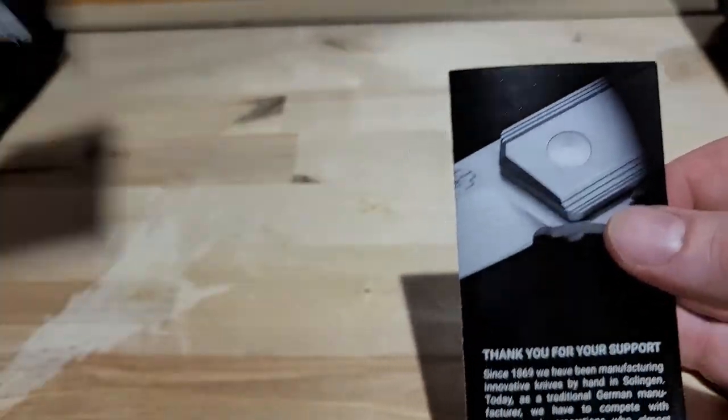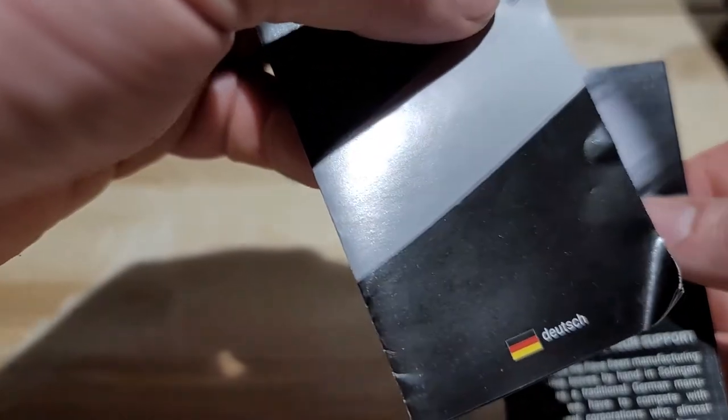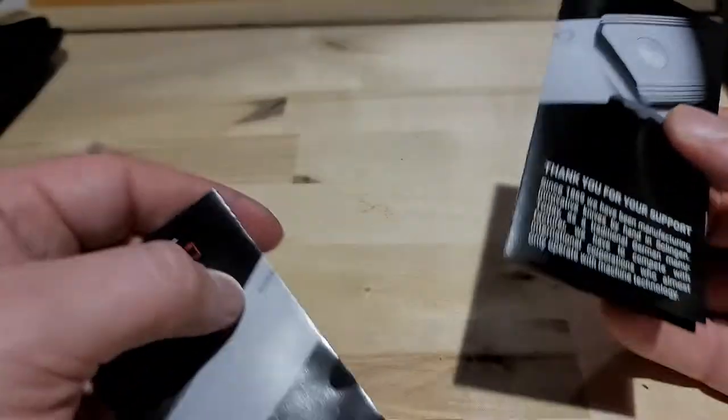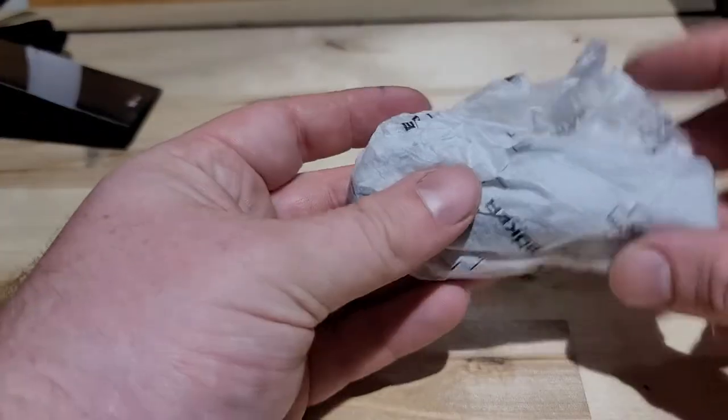The information packet - was that Dutch? And English. Alrighty, now for the knife.